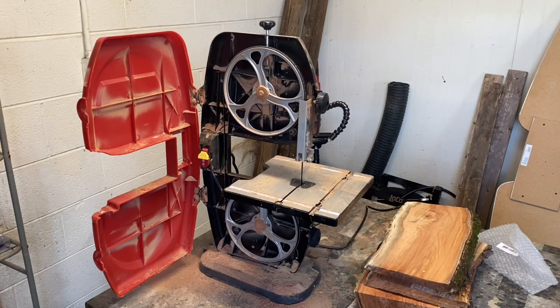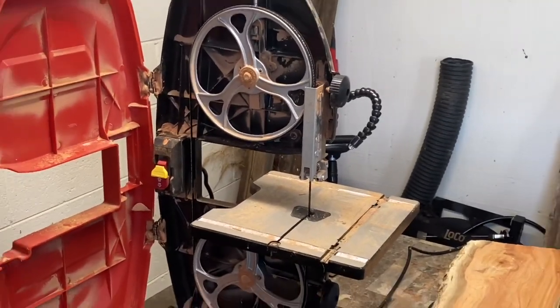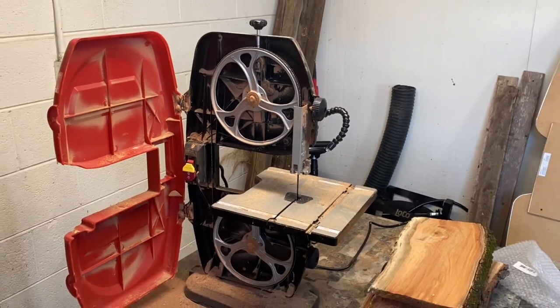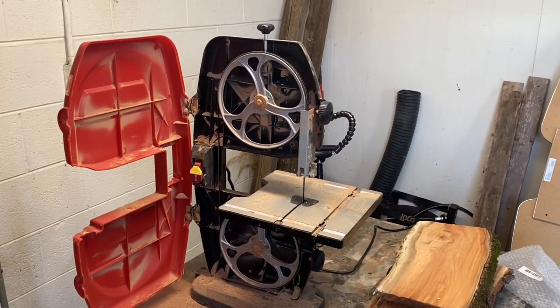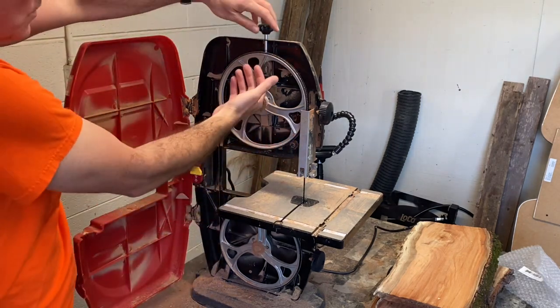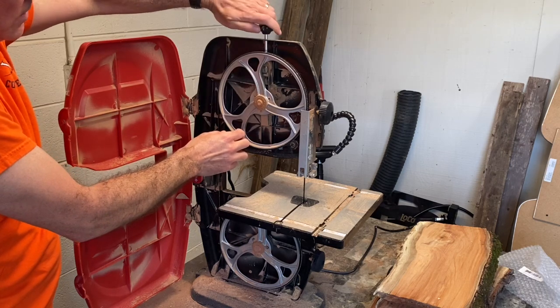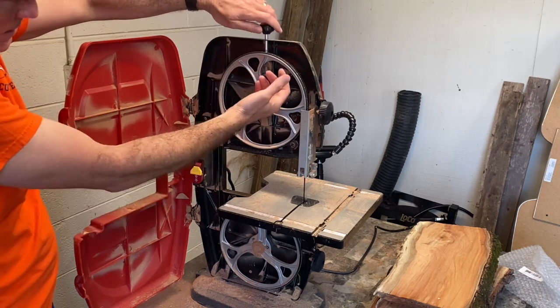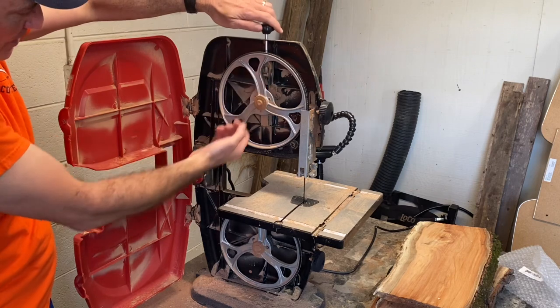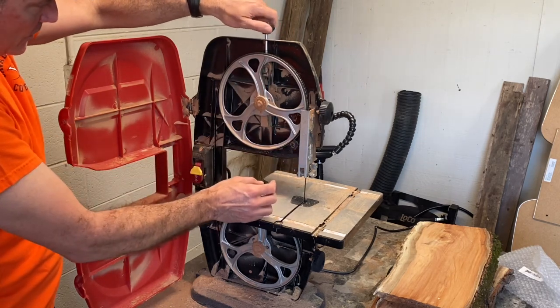As you can see, we now have the port open. When you first do this it's usually a pretty simple process, but it can be intimidating because it looks like you can't even get the blade out of here. You turn this top knob counterclockwise to loosen the spindle, which takes the pressure off the blade and loosens it up so it can come right off.